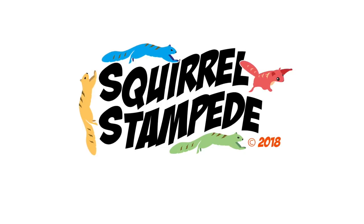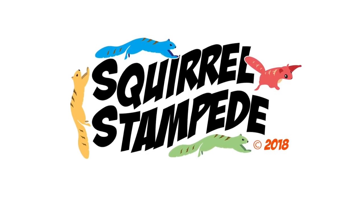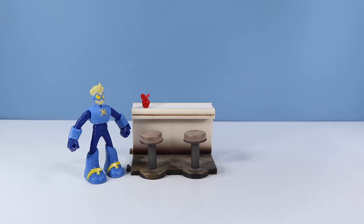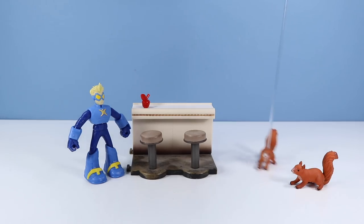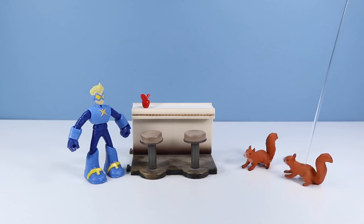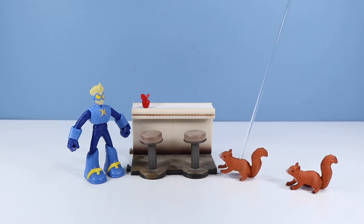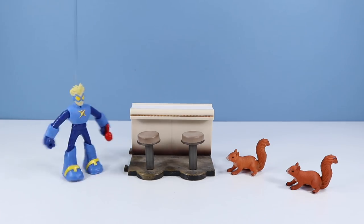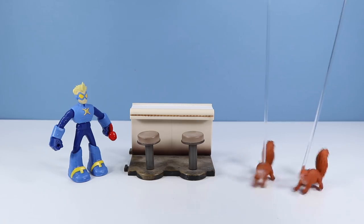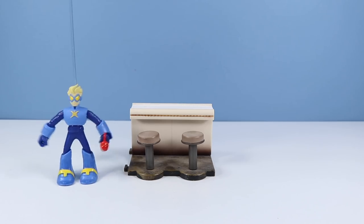Some squirrels have the ability to stretch between dimensions. Thanks for watching Squirrel Stampede — please like, share, and subscribe! Oh my gosh, Blueberry, it's Stretch Armstrong! That guy's amazing — could you imagine all the acorns we could reach? Hey Stretch, reach out for that apple. You mean this apple? Whoa, that's amazing!